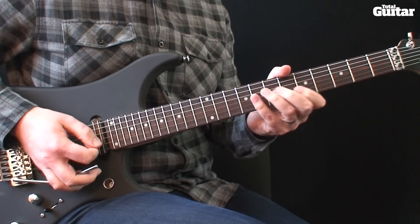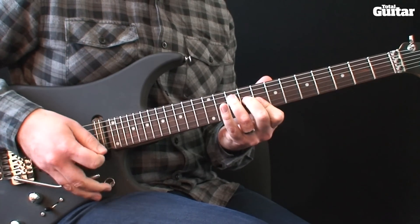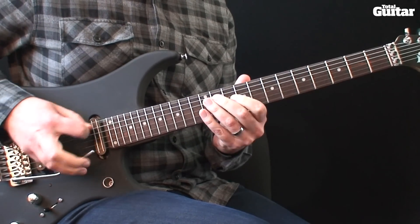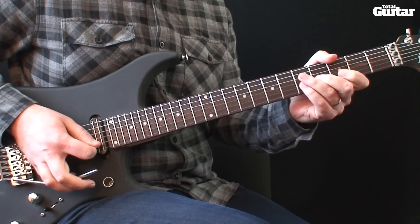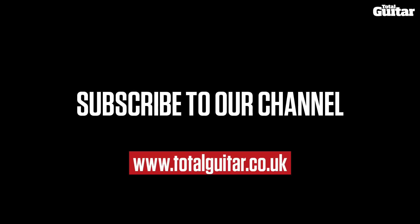Here it is up to speed. And here it is up to speed. To be continued.